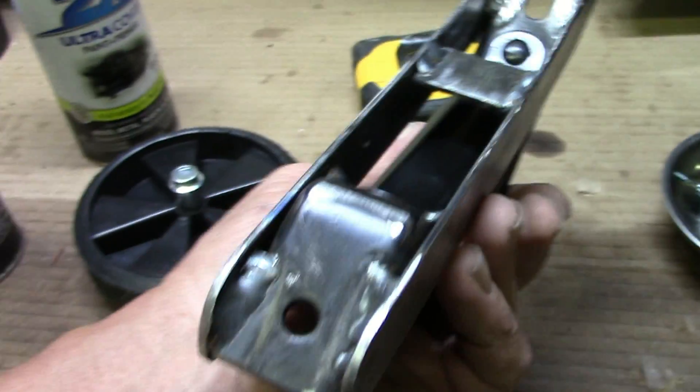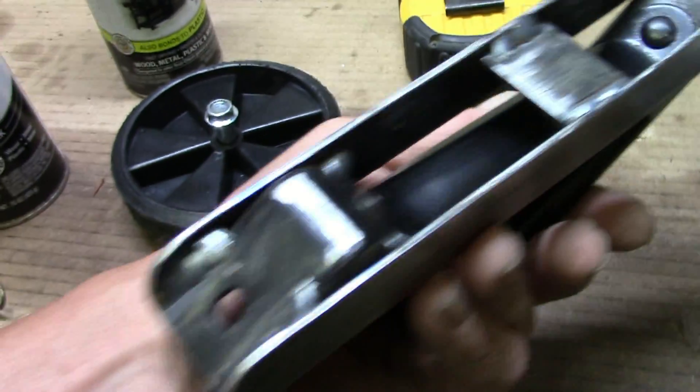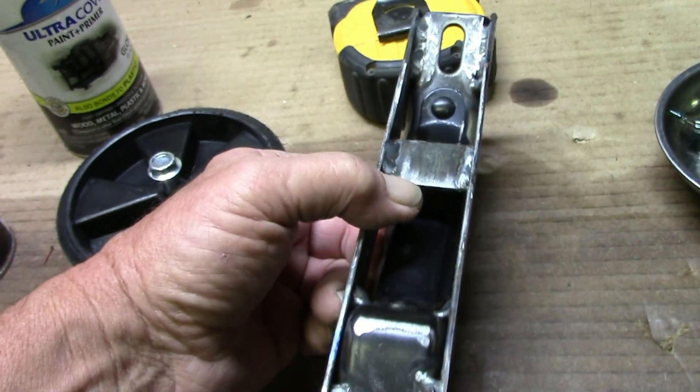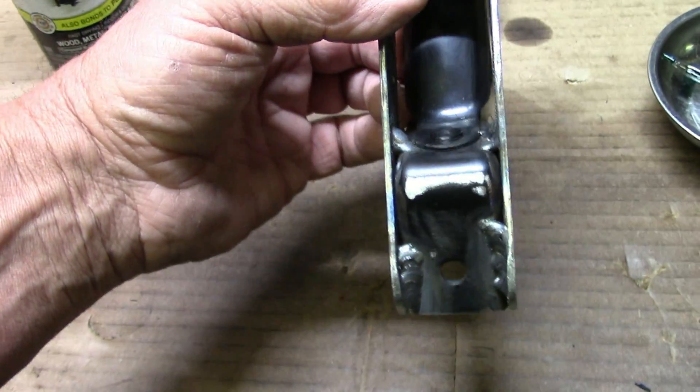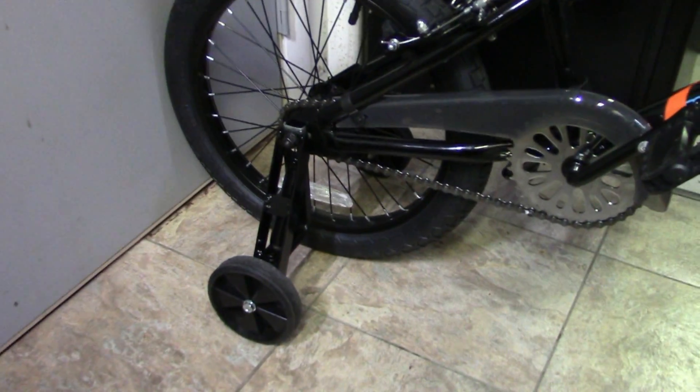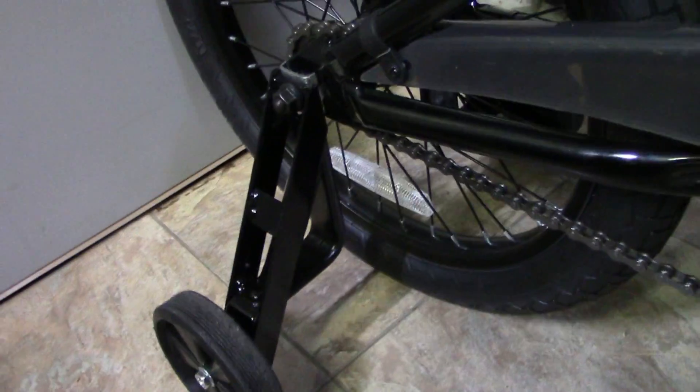If you've got a toddler and you're having trouble with the training wheels, this is the only fix that I could find. There it is with its new modified training wheels on it.